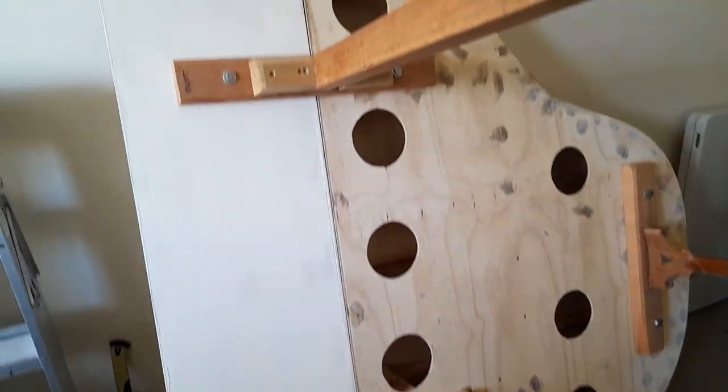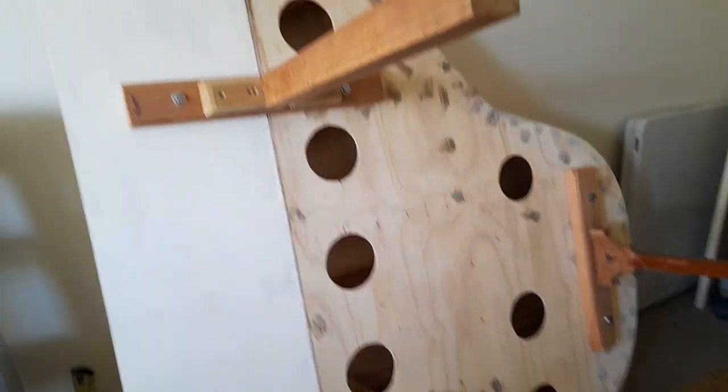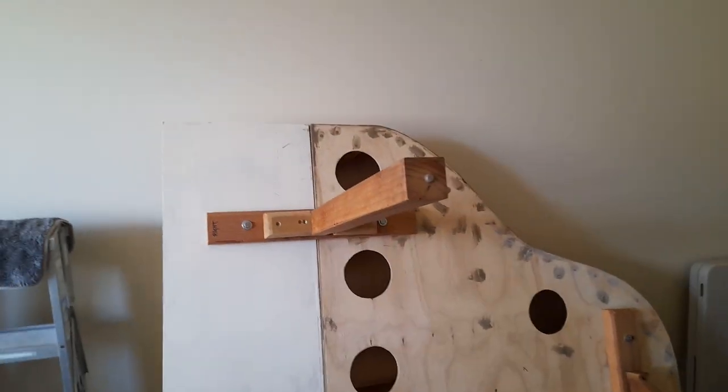The front section is now bolted on — as you can see, I've got to finish doing that bolt up there. This is the front section, and now you can see the whole shape of the piano.